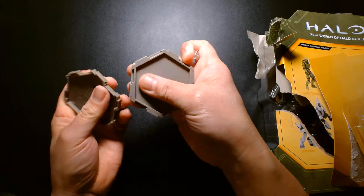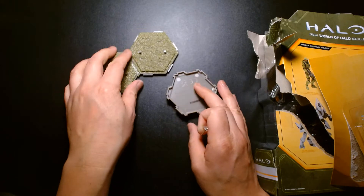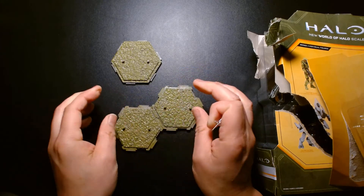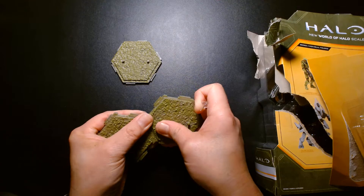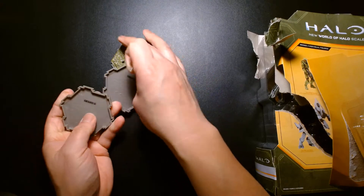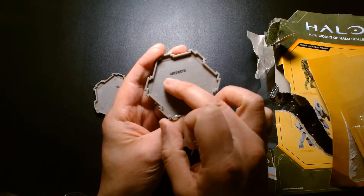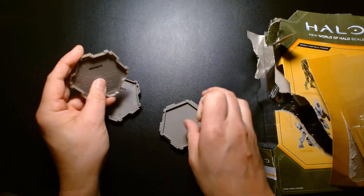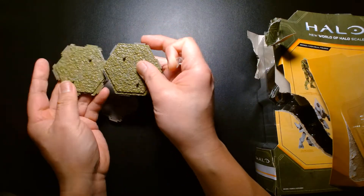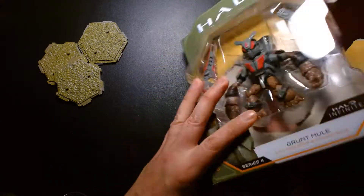My biggest problem was I was trying to combine these stands together and they weren't sitting flush, which was making me nuts because they wouldn't lay flat on the ground. But now it looks like they've corrected it and I shouldn't have any problems. The newer stands also have all the copyright information underneath — it says 2021 and Jazwares — whereas the earlier stands are completely blank underneath. So I wasted too much time on the stands; let's get to the Grunt Mule.